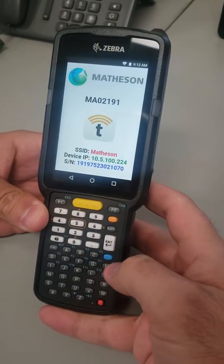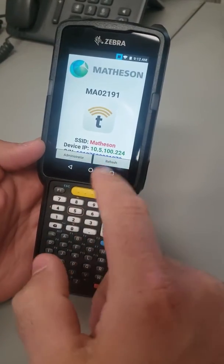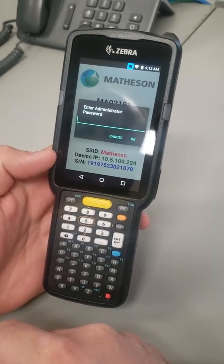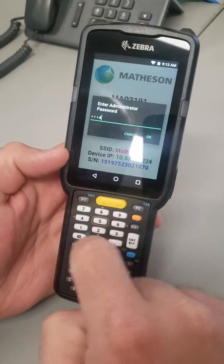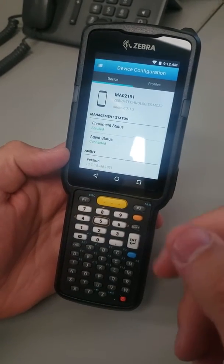Here's what you're going to do: hold the blue button and press the P1 escape button. That will bring up two options — refresh or administrator. Tap on administrator. It'll ask you to enter a password. It's very simple — the password is 1234. Hit okay. There you go, we can now make changes to the scanner.